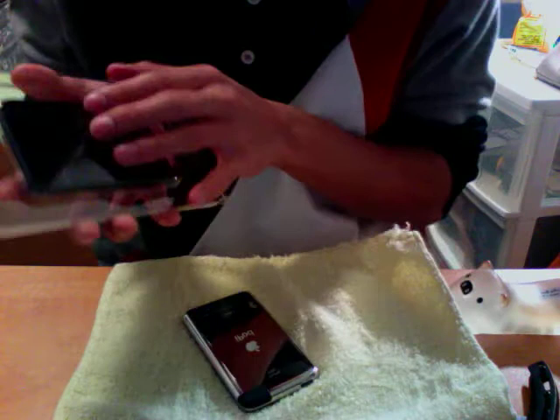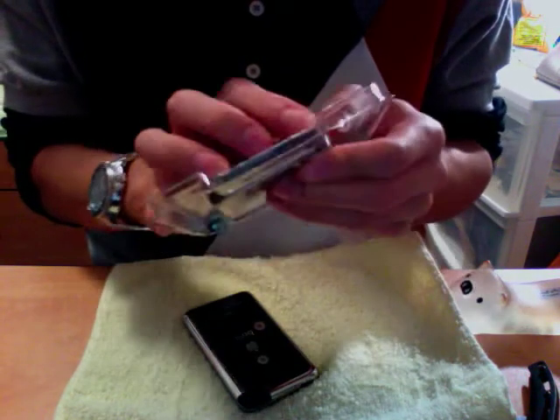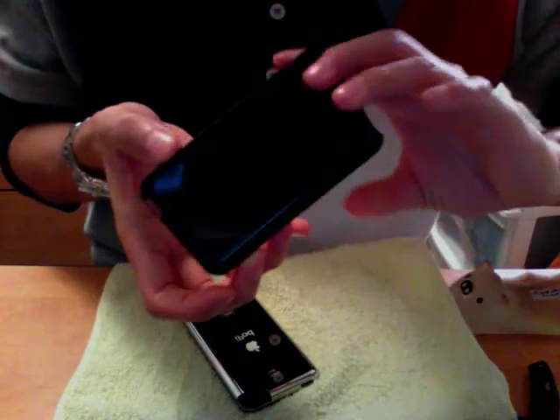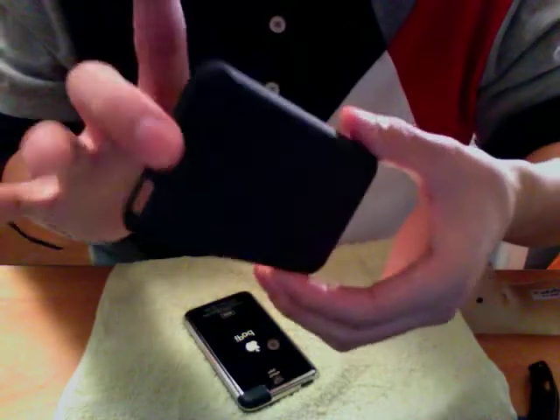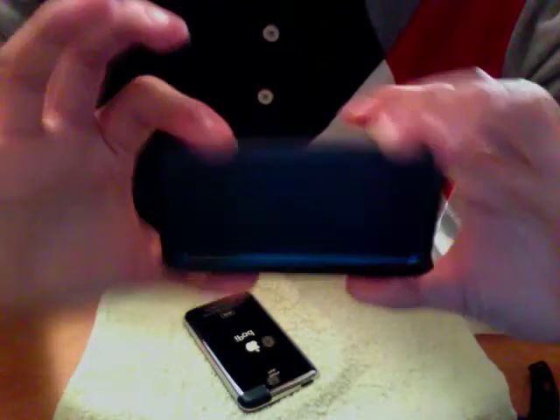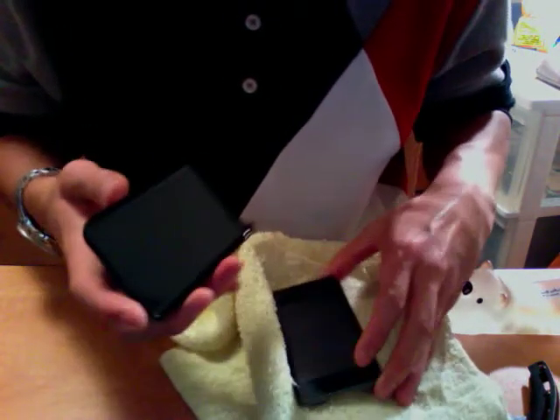Now let's see the case. It just pops out of there, I guess. It comes out relatively easily. And oh my, this is indeed very, very thin. Really, the only protection I see this offering would be to shield the back of my iPod against any bumps or scratches. So let's see how this baby fits.